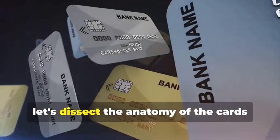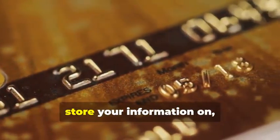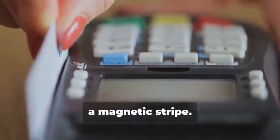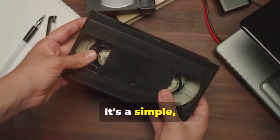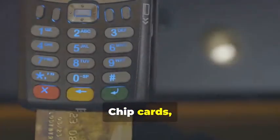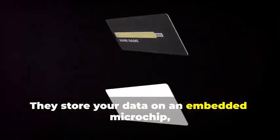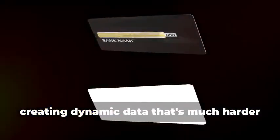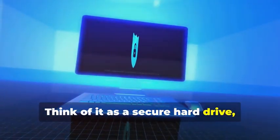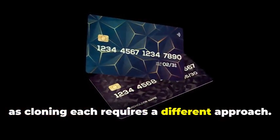Before we get our hands dirty, let's dissect the anatomy of the cards we'll be cloning. We have two contenders: the trusty magnetic stripe card and its more sophisticated cousin, the chip card. Magnetic stripe cards store your information on a magnetic stripe — it's a simple but vulnerable system, like a cassette tape: easy to copy, easy to alter. Chip cards, on the other hand, store data on an embedded microchip, creating dynamic data that's much harder to duplicate — think of it as a secure hard drive constantly changing its access codes. Understanding the difference between these two is crucial, as cloning each requires a different approach.